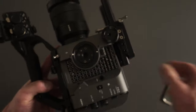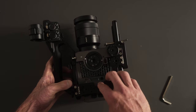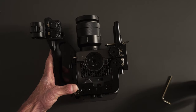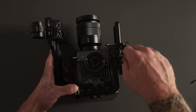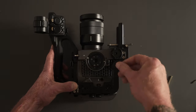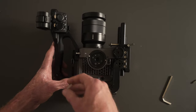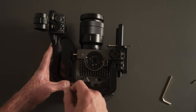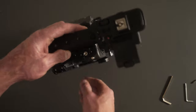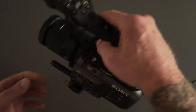And then lastly for the advanced cage, you've got this bridging piece here. Put the ties in and it protects the camera. So that's the Tilta cage attached.